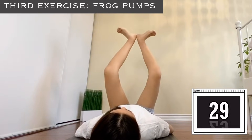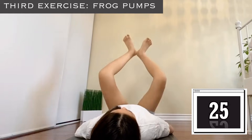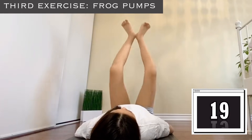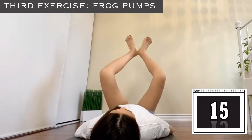Our last but not least exercise is frog pumps. You're going to stick your heels together and just pump them. Remember to squeeze your knees — squeeze them tight.